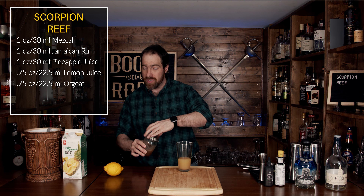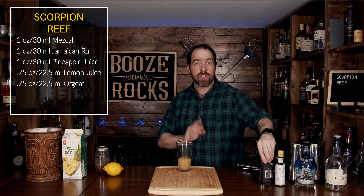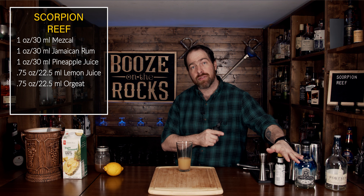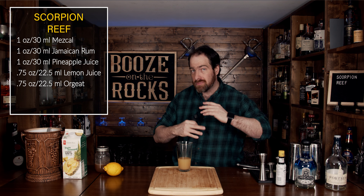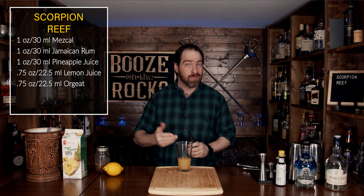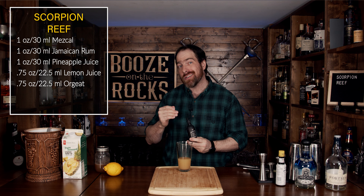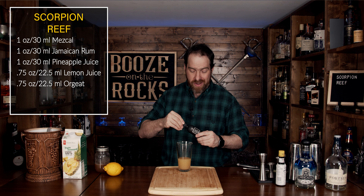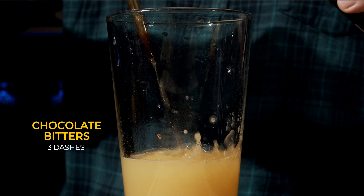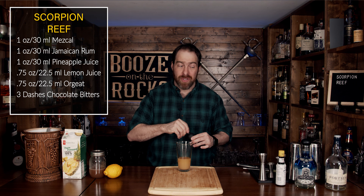The next thing we're going to use is some bitters, but we're not going to use all of them right away. We're going to use our chocolate bitters first and then garnish towards the end with Angostura bitters — so hold on until the end. I'm using some Nickel Nine chocolate coffee bitters, and we're going to use three dashes.